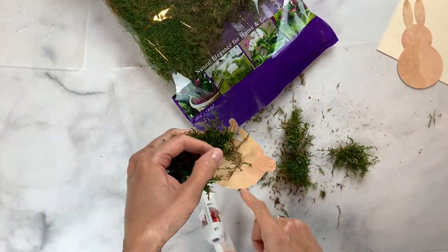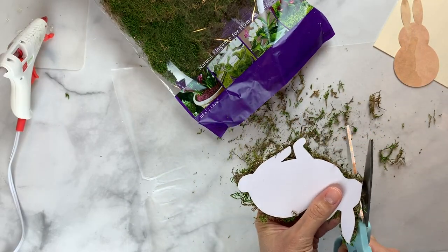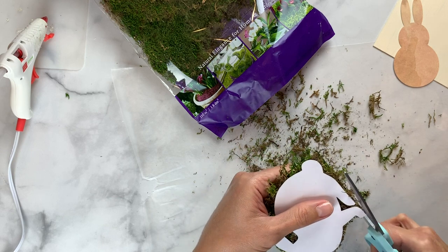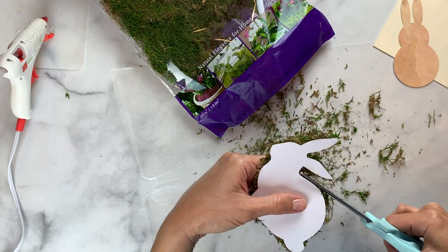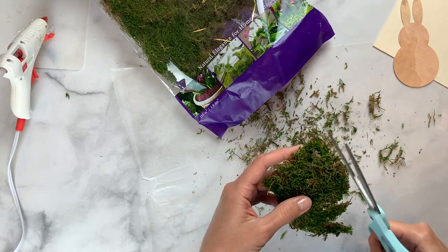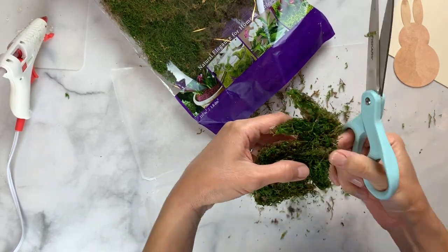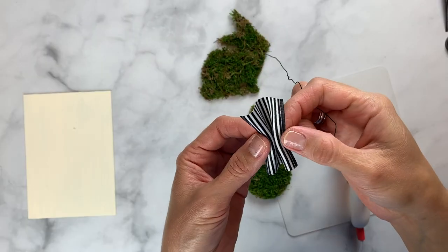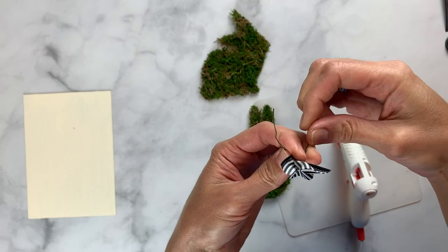Once your bunny is all covered in moss, I find it easiest to turn it over and trim with the paper side up so you can really see the outline and make sure you're getting detail back — especially around the legs and the tail. You want to be able to tell it's a bunny and not just a big lump of moss in a frame, so this is where you groom your bunny and give him some character. Here's a look at the other bunny all covered in moss — I'd love to know which one you like best.